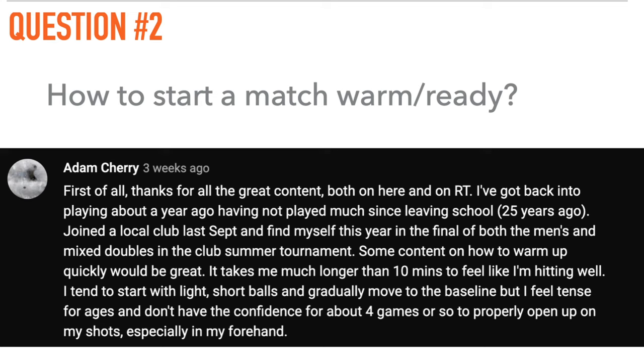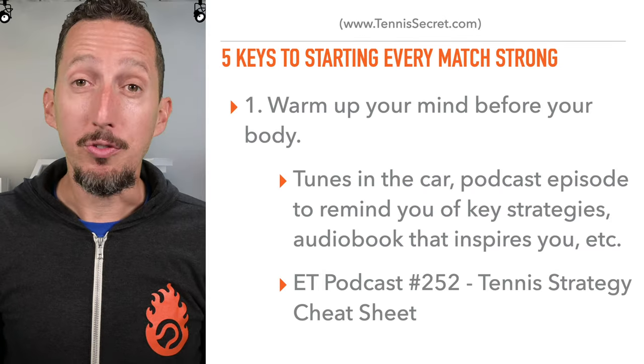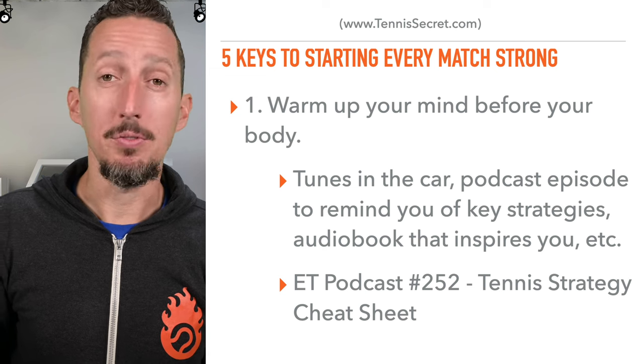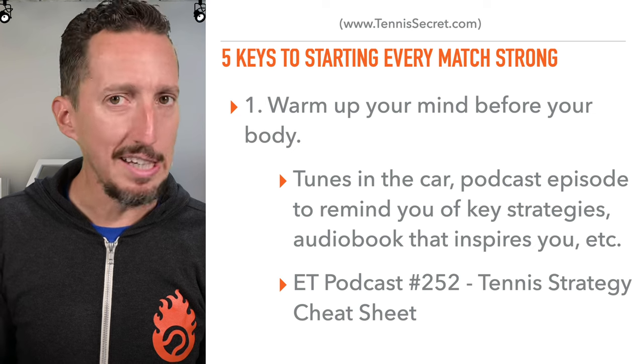Some content on how to warm up quickly would be great. It takes much longer than 10 minutes to feel like I'm hitting well. I tend to start with light short balls and gradually move to the baseline, but I feel tense for ages and don't have the confidence for about four games or so to properly open up on my shots, especially on my forehand. I totally relate to this, Adam. I'm going to give you five different keys here to starting off as strongly as possible in every match, and some of these you probably haven't even thought of, while others will give you a specific routine to follow.